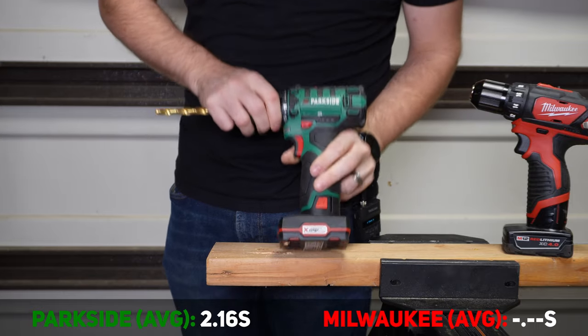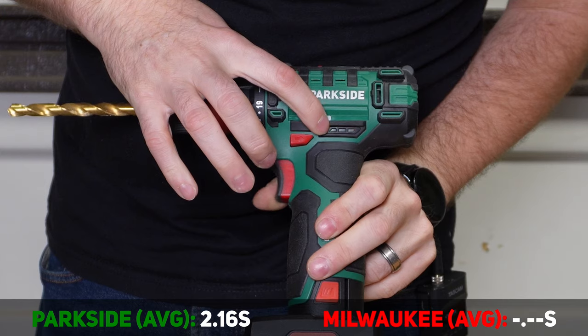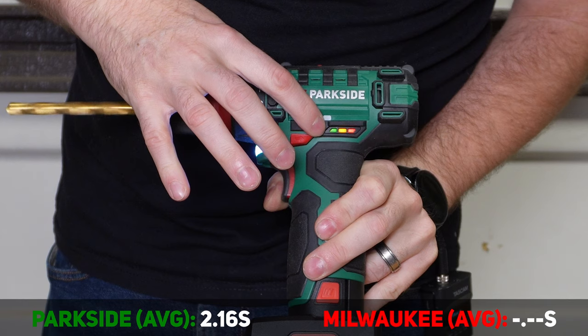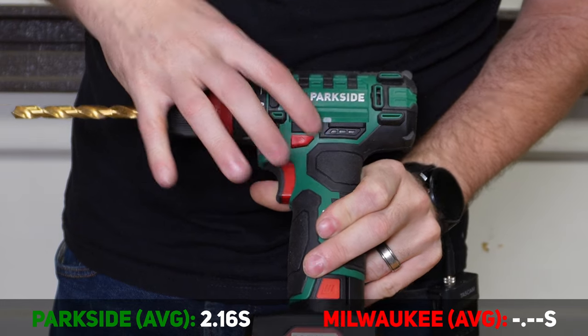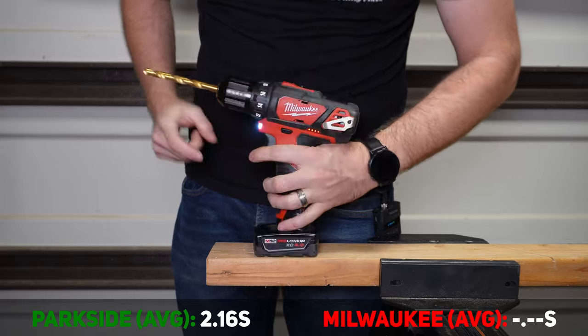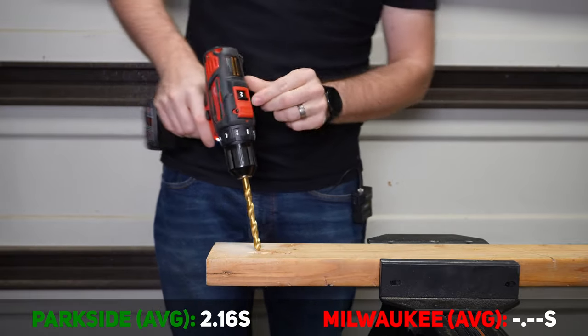By the way, the Parkside does have sort of a battery meter when you pull the trigger — it gives you green, yellow, and red. Green means fully charged, but of course it only works when you pull the trigger. It's kind of dicey, but it is there. The M12 with a fully charged battery — we are in drill mode, second gear.